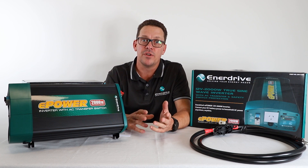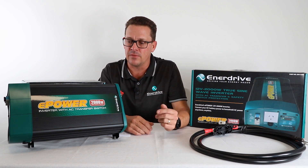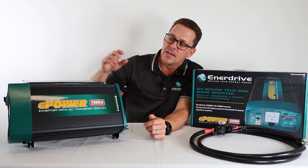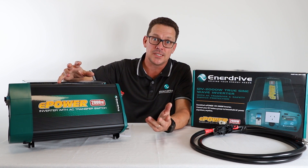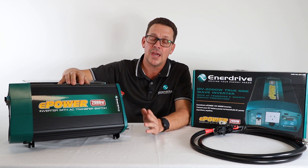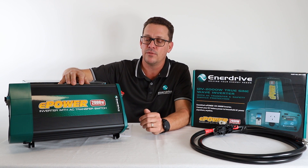We've run through the applications of what an inverter can do for you and why you need one — not just because your mate next door's got one, however that usually has some buy-in. So specifications of our sine wave inverters — well, that's actually a key thing. All the Enerdrive range of inverters are pure true sine wave inverters.